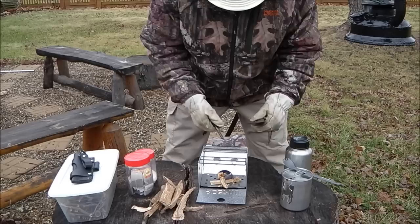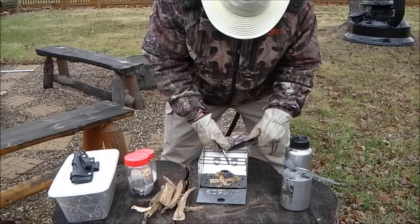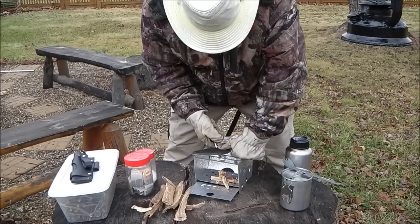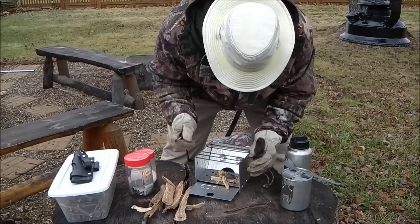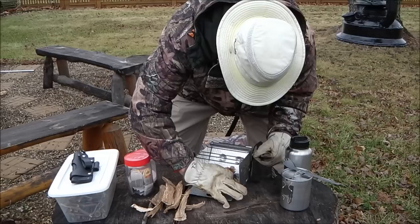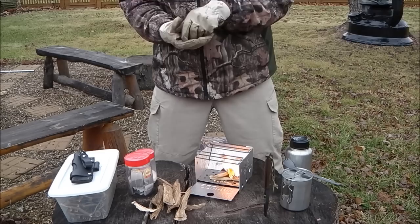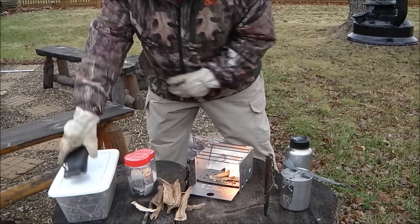Found the ferrocerium rod — let's try this again. After repositioning the tinder, it has engaged the fat wood. Depending on the conditions, one may have to try a lot of different things to get a fire started.